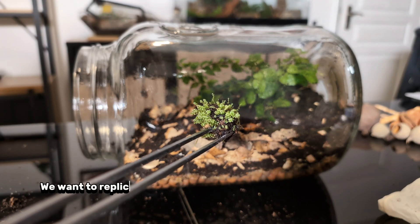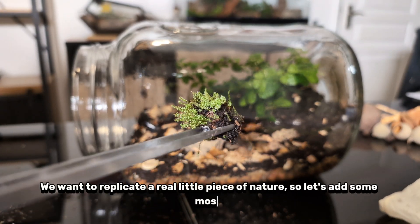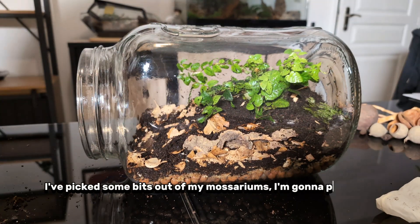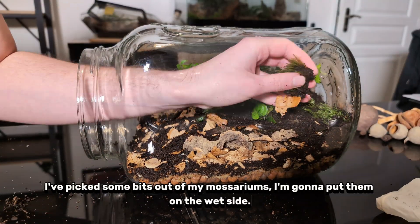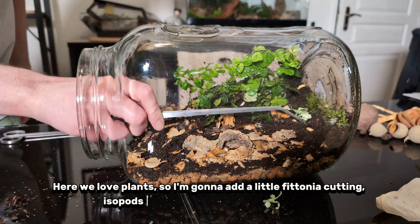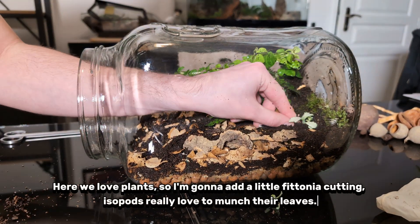We want to replicate a real little piece of nature, so let's add some moss. I've picked some bits out of my mossariums and I'm going to put them on the wet side. Here we love plants, so I'm going to add a little phytonia cutting — isopods really love to munch their leaves.